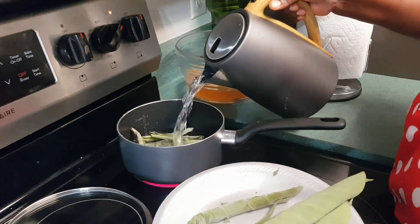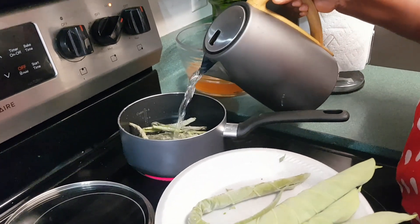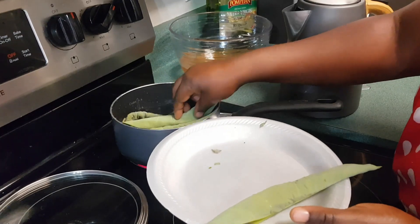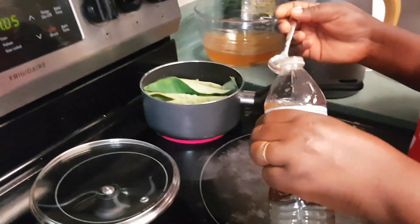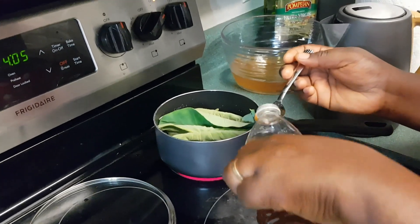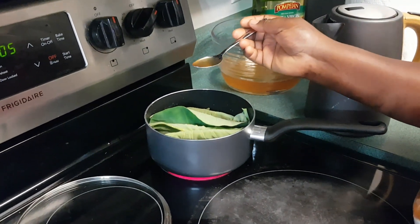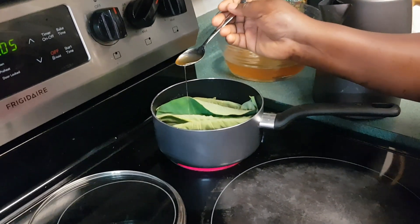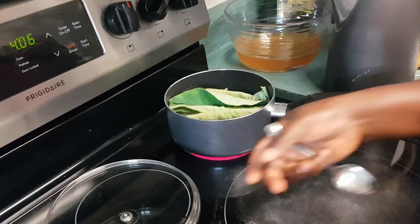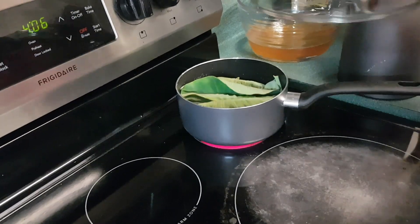I'm going to cook my baby cocoyam leaves for about 20 minutes and then I will blend them. If you are allergic to the cocoyam leaves, add some kawang or baking soda. If you are allergic to the taro leaves, like me, I often add a bit of kawang or bicarbonate.